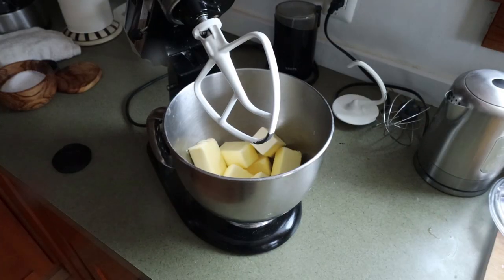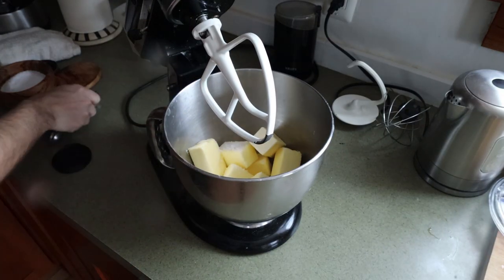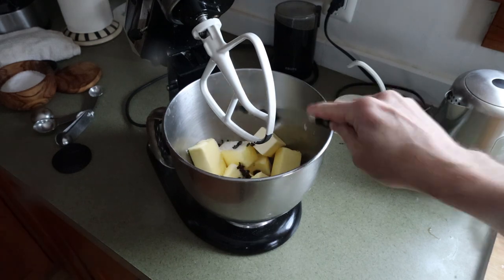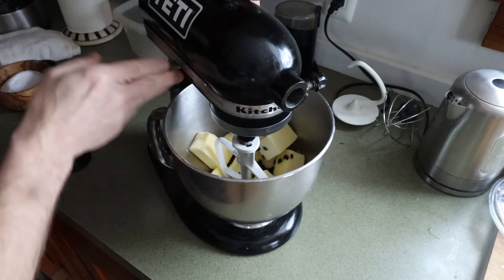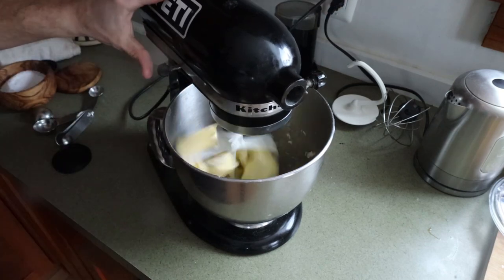Then we're going to take some room temperature unsalted butter. Add some salt — you want to add salt to unsalted butter because it lets you control the seasoning. Then I'm going to add half of my truffles, which are going to get kind of broken up in there.